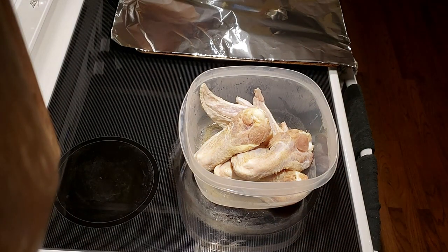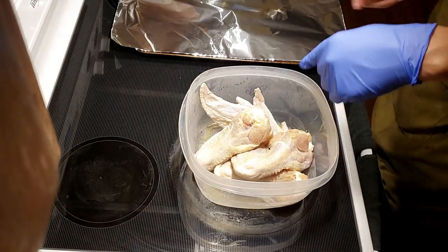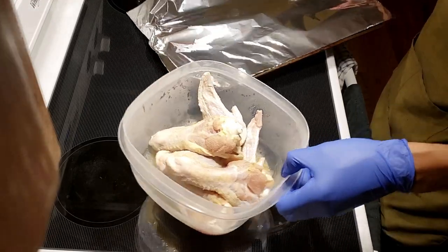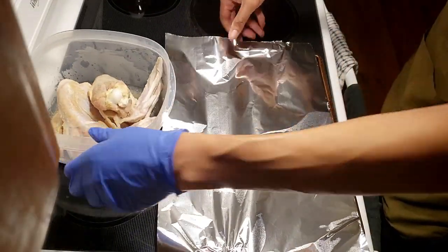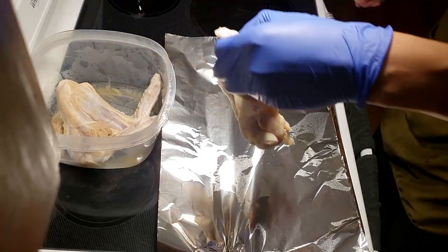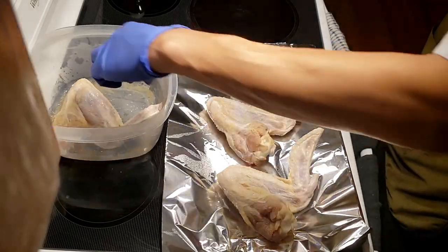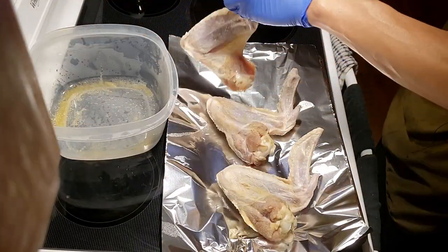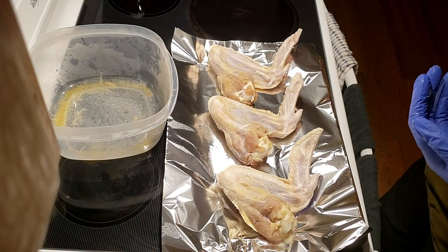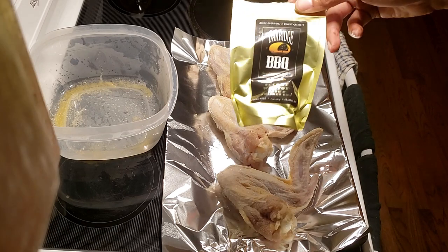So I got these turkey wings, and all I did last night was put a little salt, garlic, and pepper on there — just a dry brine to help it not dry out. I usually don't have that issue, but it's just an insurance policy. We'll go ahead and get these out of there so we can get them seasoned up. I'm not gonna add any more salt since it's been sitting in that salt pretty much all night.